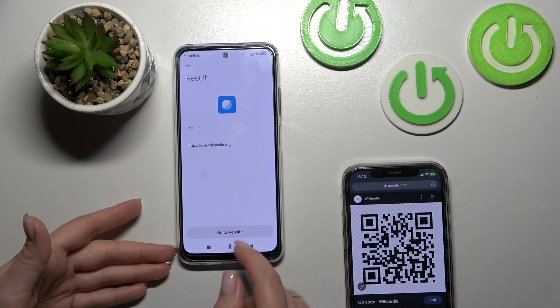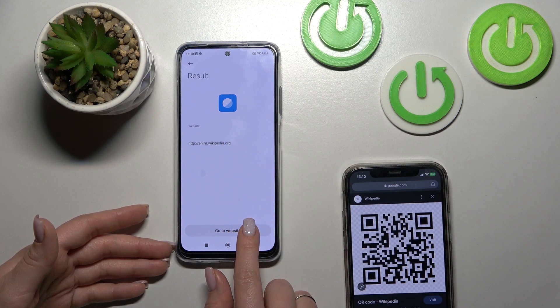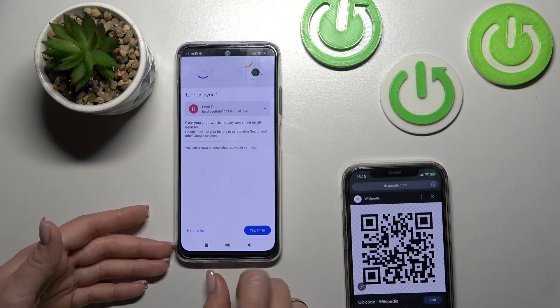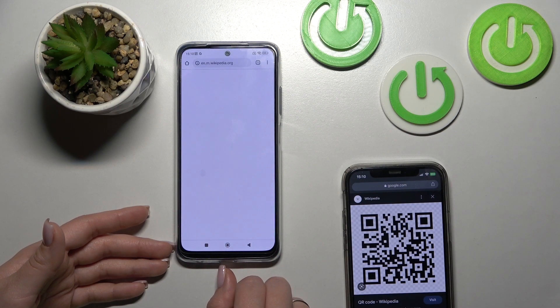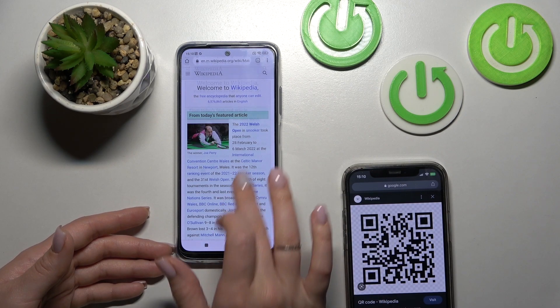This is the link to the Wikipedia article. So click to go to website. I'll use the Google Chrome browser to do that. And now we can see that this is really this article.